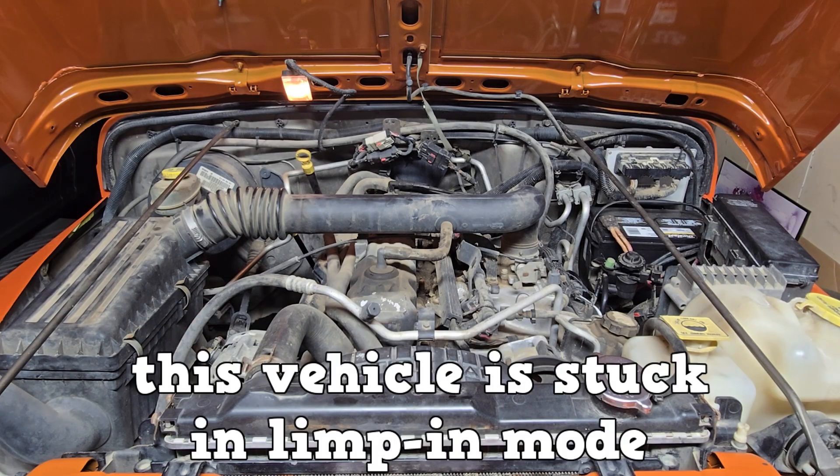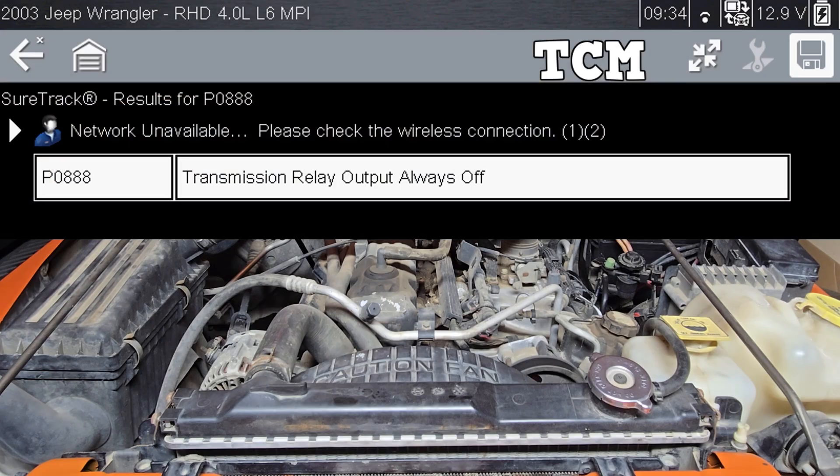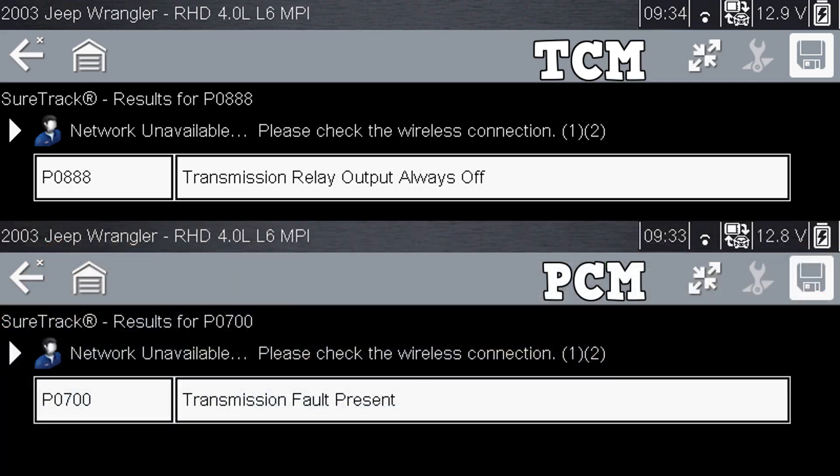This vehicle is stuck in limp mode. The automatic transmission does not upshift. The transmission control module has a trouble code P0888 — transmission relay output always off. The powertrain control module has a trouble code P0700 — transmission fault present.